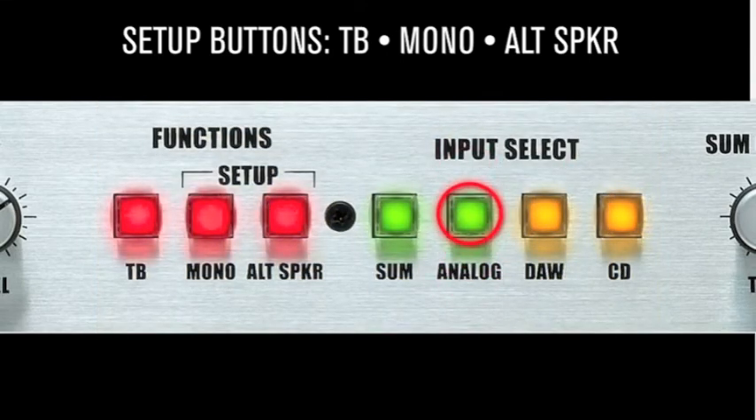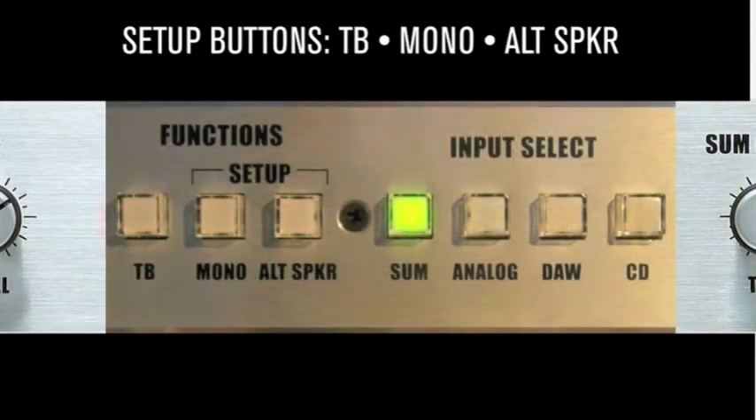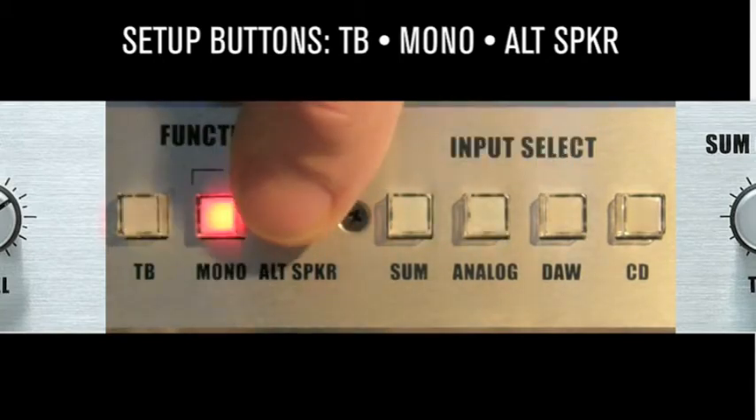The analog monitor gain is factory calibrated for +4dBu sources. To accommodate consumer and other -10dBV devices like iPods and DVD players, first enter setup mode and then press the analog switch. The switch will light and add 11.7dB of gain. Pressing the lit analog switch while in setup mode extinguishes the light and returns the gain to +4dBu.